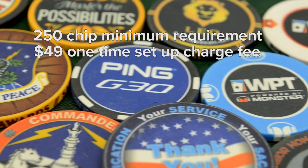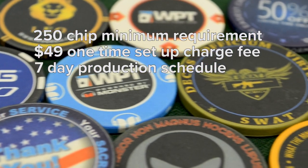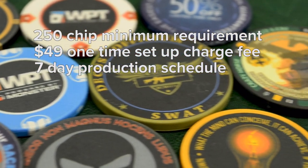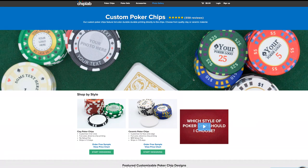There is also a one-time $49 setup charge fee. It takes us about 7 business days to make them, so if you're in a rush, we would recommend choosing the clay poker chip instead.